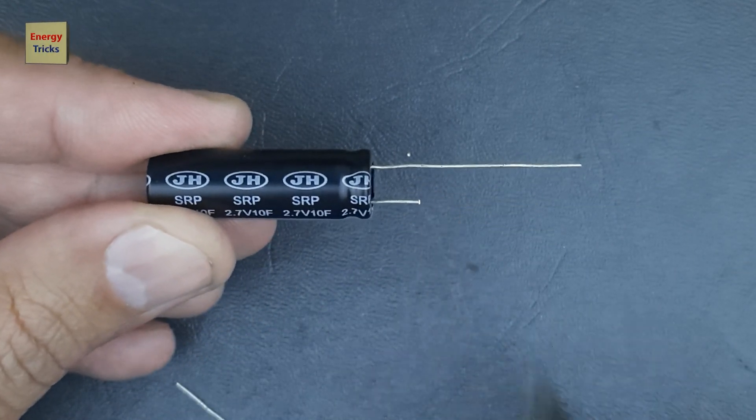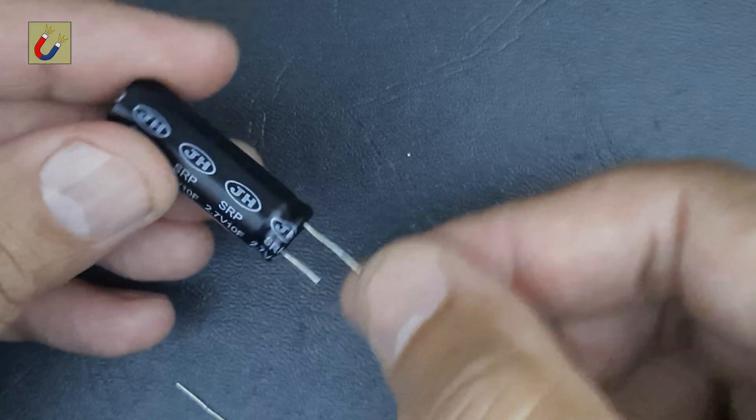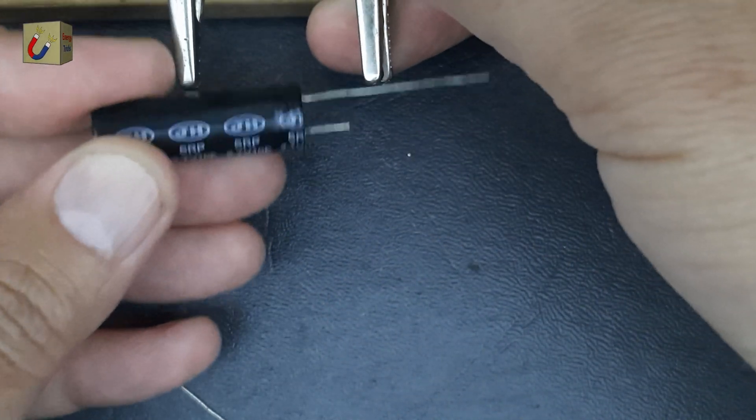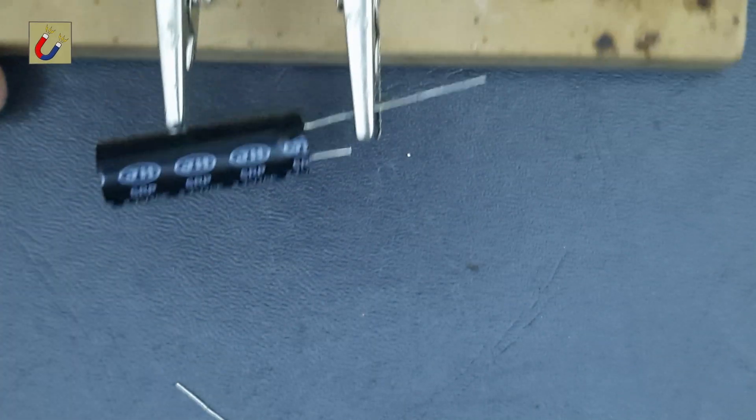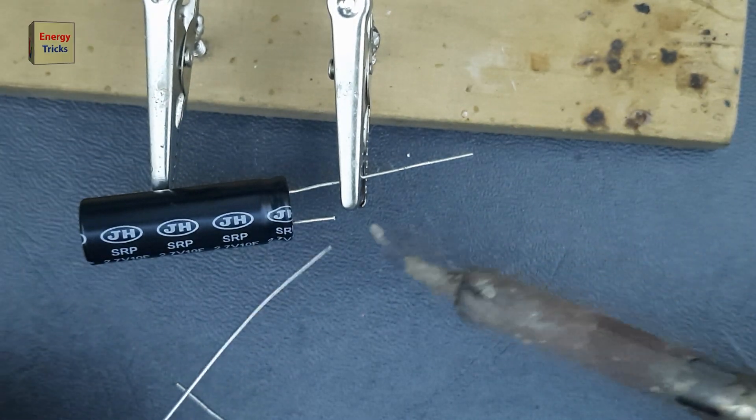This particular supercapacitor has a rating of 2.7 volts and 10 farads, making it perfect for this project. It's a great example of how supercapacitors can be used in practical applications.